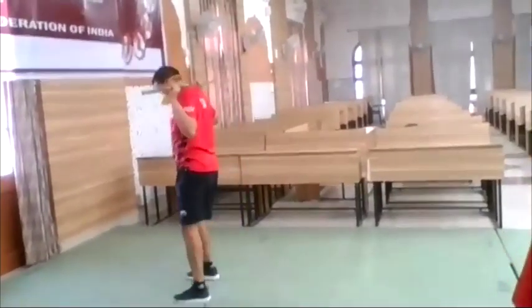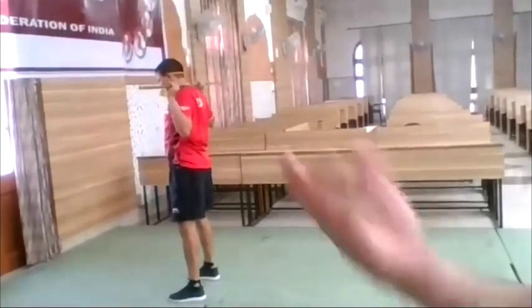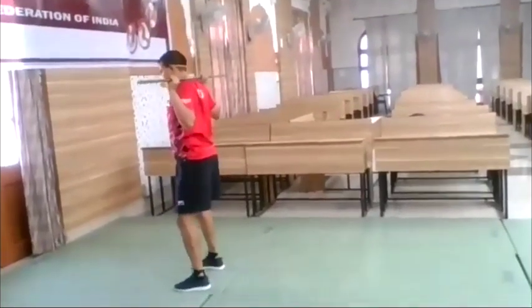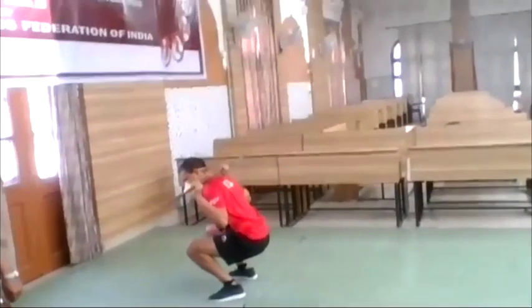The push press is an easy exercise. From there we can go down in a squat, sitting down, open up your feet, without falling forward, keeping the back straight.